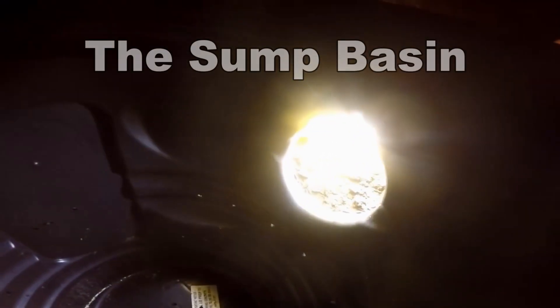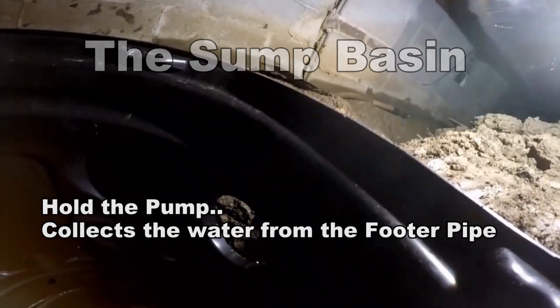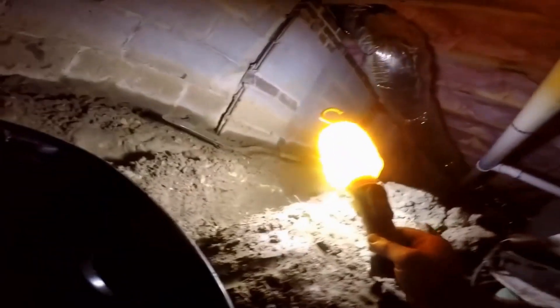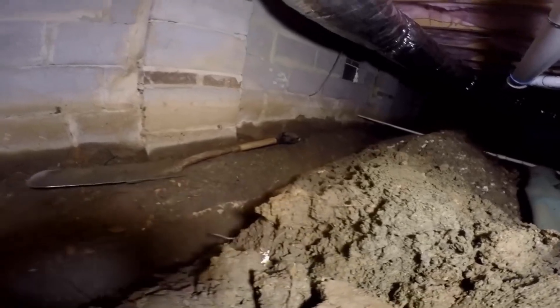You can see the footer tile comes over — it's going to come right through where you see the hole. That's where the footer tile is: gravel and perforated pipe that runs right along the footer. You can see the overpour of that footer right there. That's going to collect the water as it's been gathering on this wall and bring it over to the sump pit.